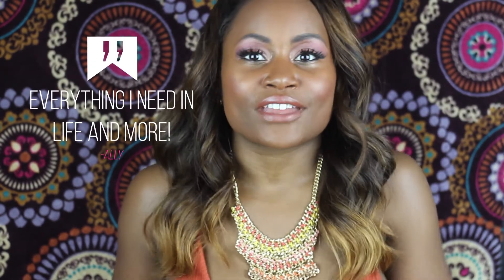I love Colourpop makeup. It is affordable. It is highly pigmented. It is just everything I need in life and more. I also use a few other Colourpop products and you will see in the video.